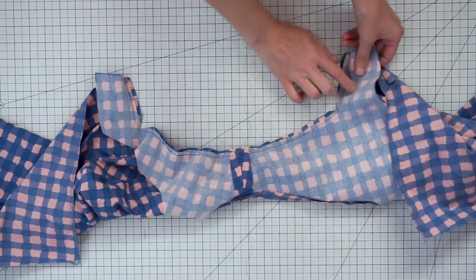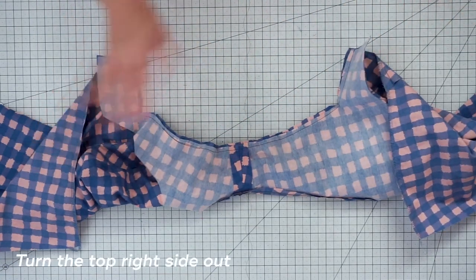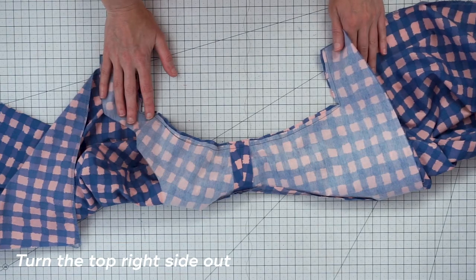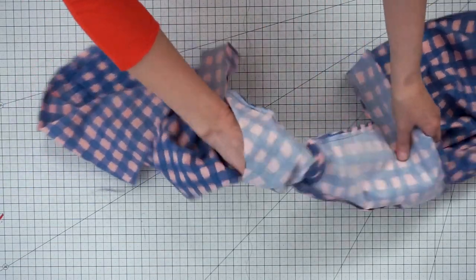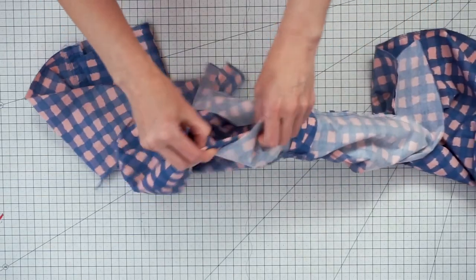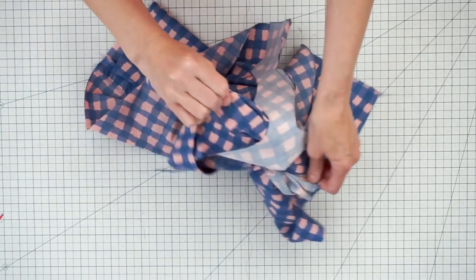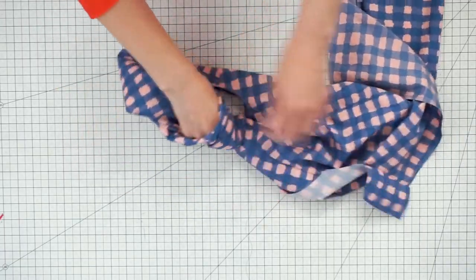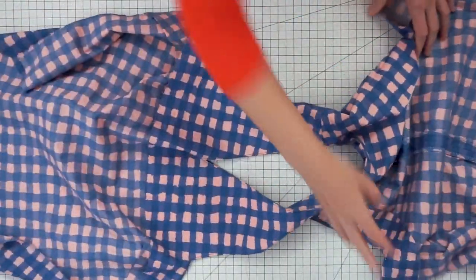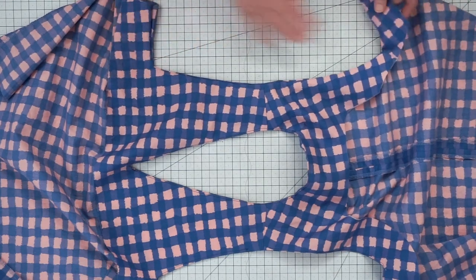I've sewn this second armhole, graded the seam, clipped it, and clipped into the corners, and now it's time to turn it right side out. This doesn't seem like it would work — I can't wrap my head around why it works, but it does. All you do again is stick your hand in between the facing and the top and just pull the top right side out through that armhole. And there we have it. The last step is pressing this edge and understitching.